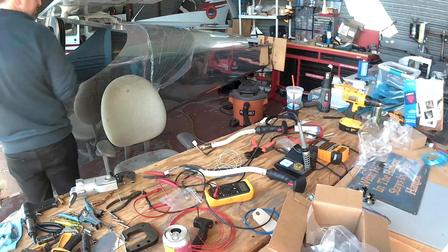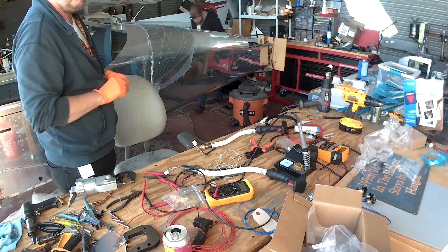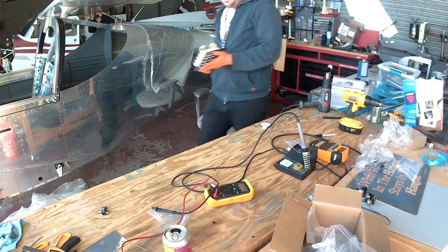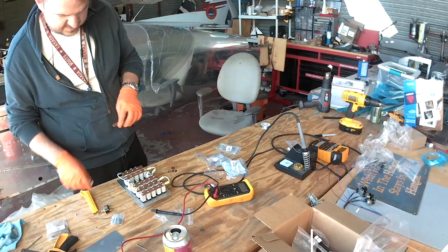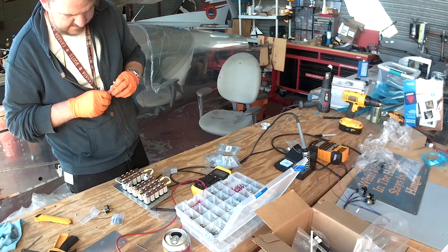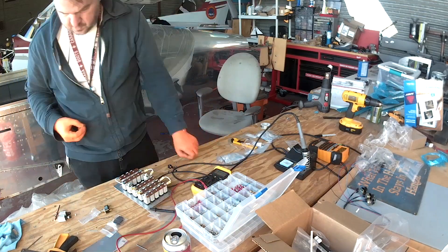One of the wires is the ground, so that one has to miss the controller and go back separately. Now that I'm thinking about it — couldn't I just splice that ground into the controller box's ground? I could just do that, then I wouldn't have to run it all the way over to the ground bus. But no — everything gets its own dedicated ground. Sorry, just an idea.